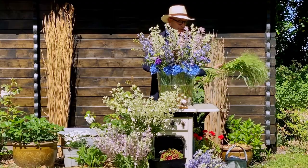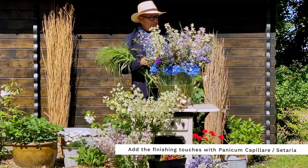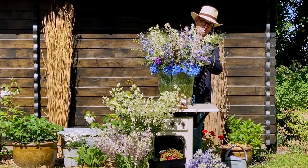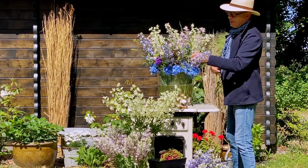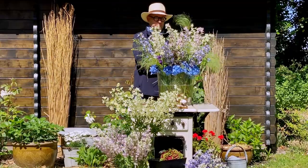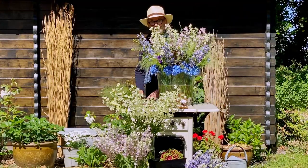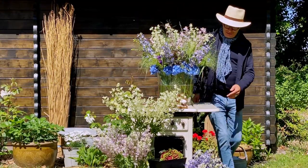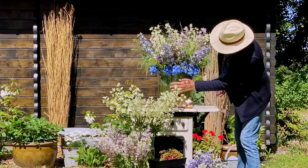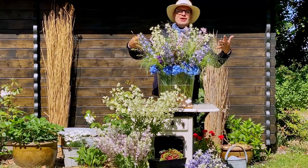For the finishing touch I'm using the celosia in between, and of course this also has to be a little high so that it really flares. And the arrangement is finished! As you can see the beauty — yummy, yummy — you can see the beauty here with the stones, with the water, and the Delphinium with the grasses.